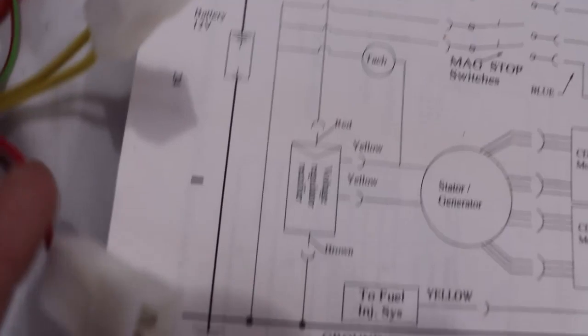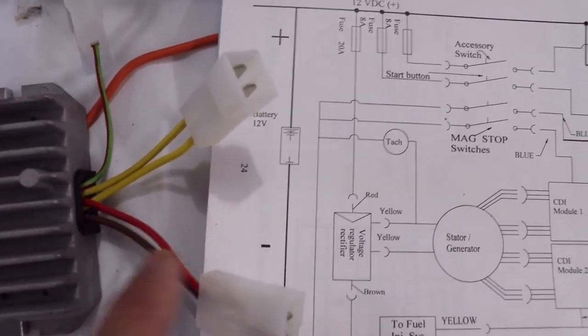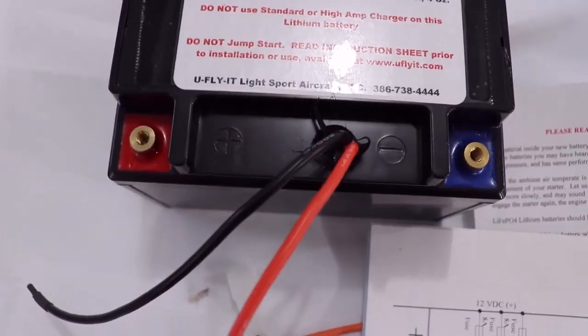It also shows a red wire going up to feed your accessories in the aircraft through a 20 amp fuse. We're still going to run through a 20 amp fuse, with this red wire going through the fuse and then into the red wire in the charging circuit of the battery.